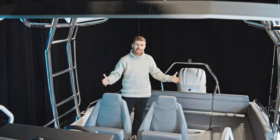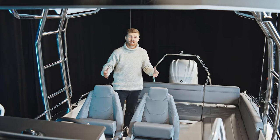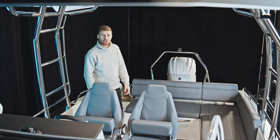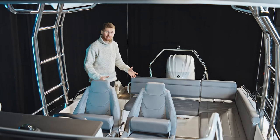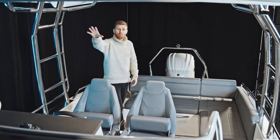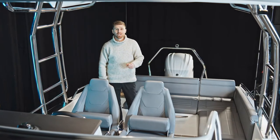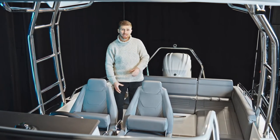In the aft cockpit there's plenty of space, and that's true for the whole boat actually. The utilisation of space on the Quarkin 27T Top is really impressive. There are also two very large social areas on this boat — one here where I'm standing and one up on the bow as well. Before we get into that, let's look a little bit closer at the storage and seating options down here on the aft deck.